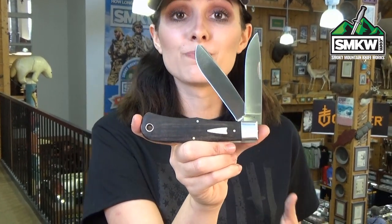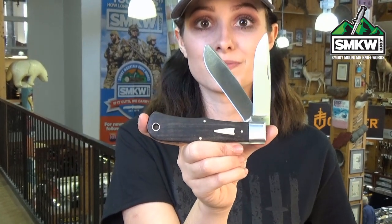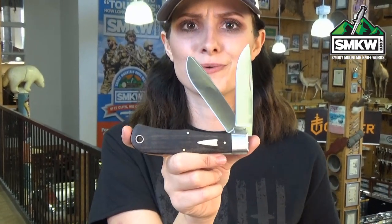It has stainless steel pins, bolsters, milled liners, and a pinned on arrowhead shield. It's also got a lanyard tube. It's 4.5 inches closed, 6.2 ounces, and they're made right here in the US.